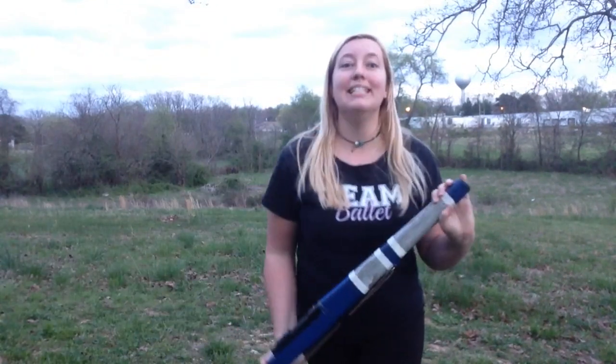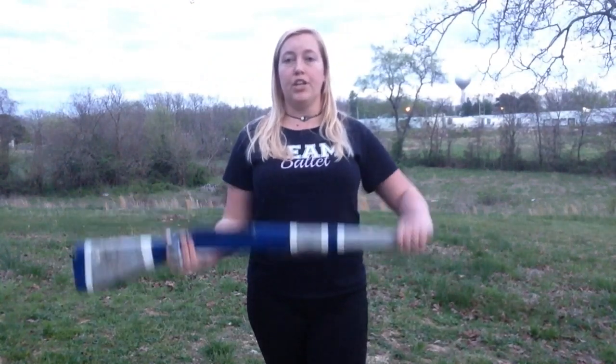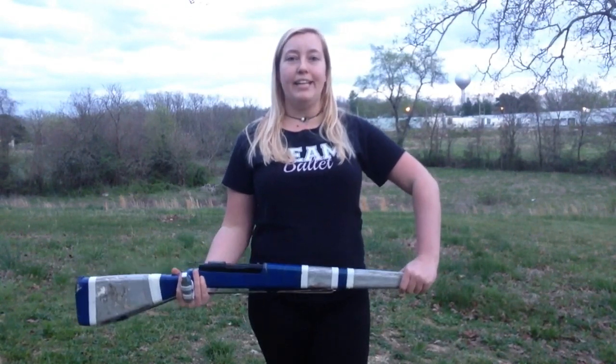Hey Spintronics fans, I've got my rifle again! Today I'm going to teach you about ports. You might have heard people talking about ports as a starting position or as a catching position. It's really simple. All you're going to do is go from your right flat position and take your rifle to a shoulder hip angle to make it into a port.